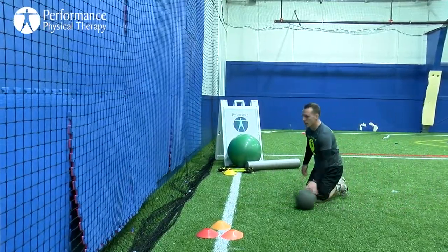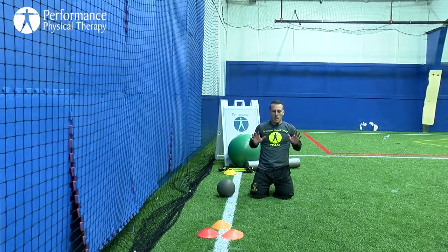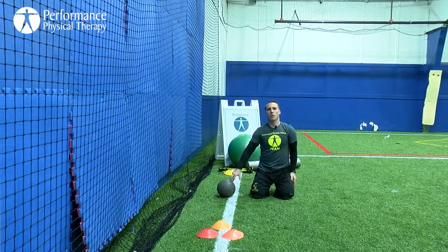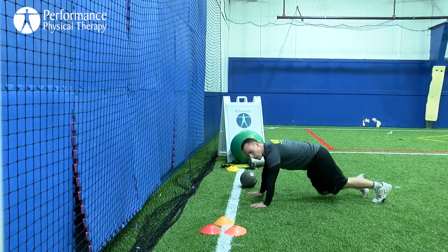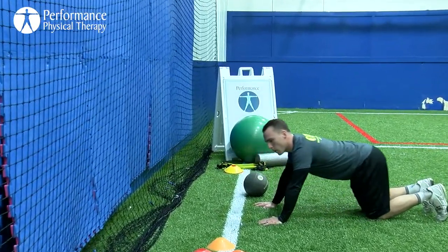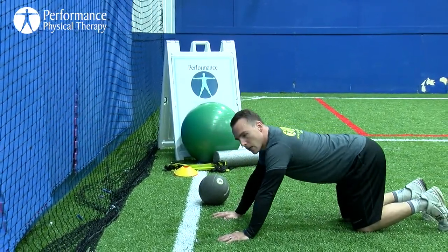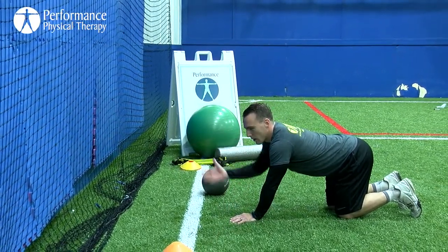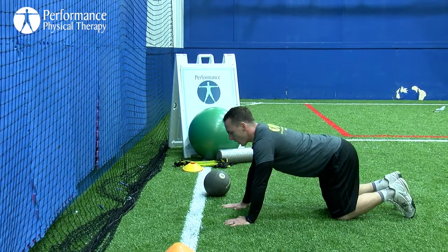Now we're going to combine that with an explosive push-up — adding a little clap. Come down slow, explode up, clap, catch yourself. Slow on the way down, exploding on the way up — five reps. If you can't do an explosive push-up on your feet, on your knees is just fine, because we're emphasizing high rate of speed. If you're on your feet and really slow, go to your knees. Another regression is to do this on an elevated surface like a low-lying step or countertop — still getting the same effect. Try to be as efficient as you can.